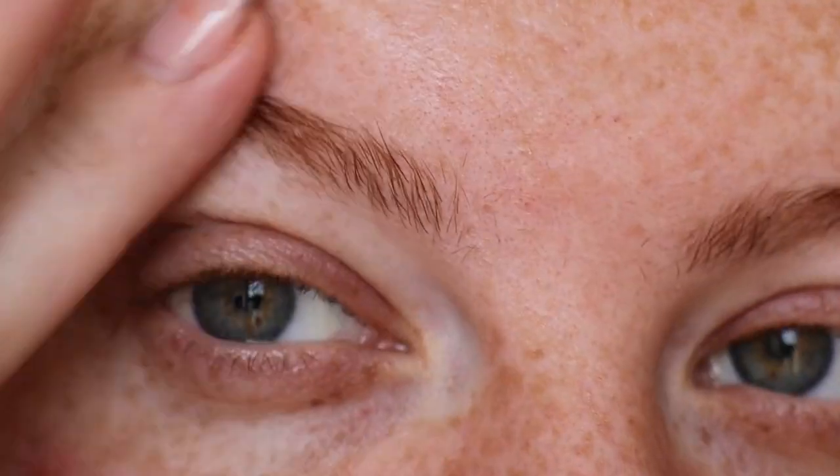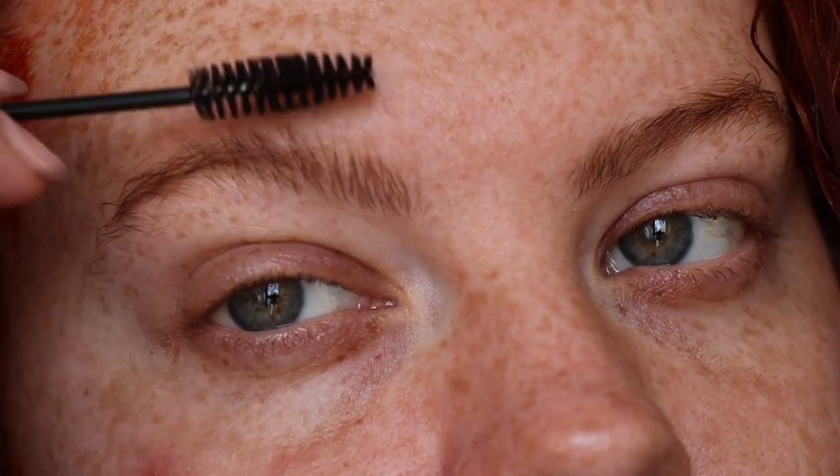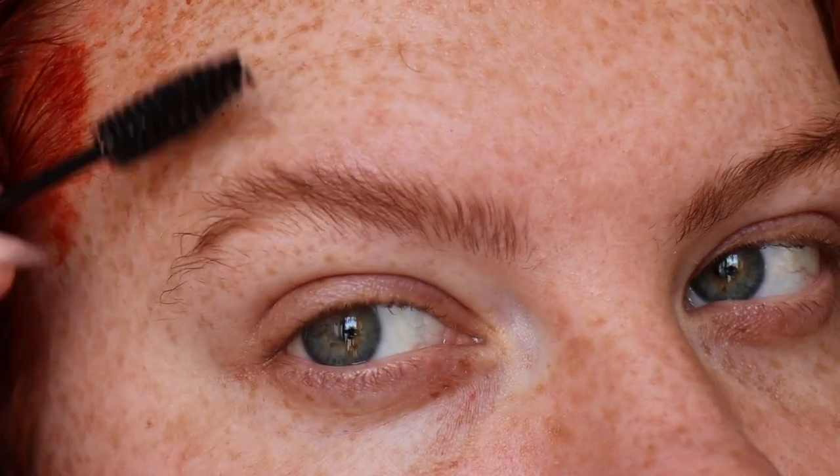If you want to see the whole process I do have a video on my Instagram. You have to wait around about 10 minutes before you can wash it out - I usually wait a little bit longer. I feel like a big part of the glow is definitely brows. I love a good bushy brow but it needs to be tamed and they are looking a little bit rough.